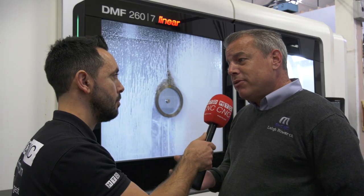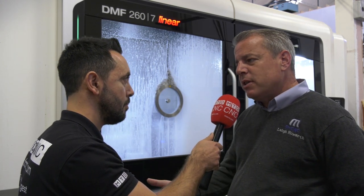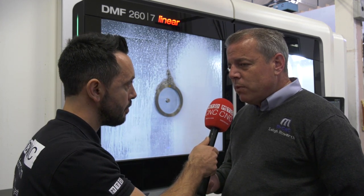We're using the integral rotary table to do large blocks for the oil and gas industry. We can also use it as a traditional three-axis machine with a massive 2.6 meters in the X, 700mm in the Y, and 700mm in the Z. You've got lots of capability, and it's also giving you extreme versatility with the different configurations in which you can use the machine tool.